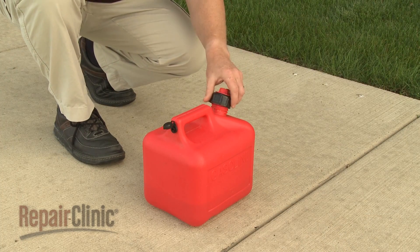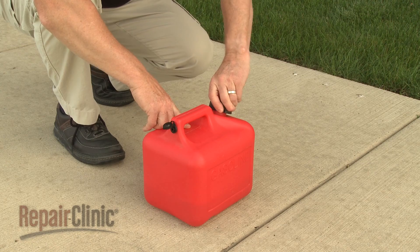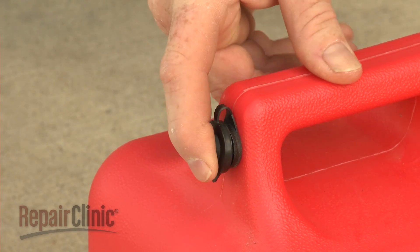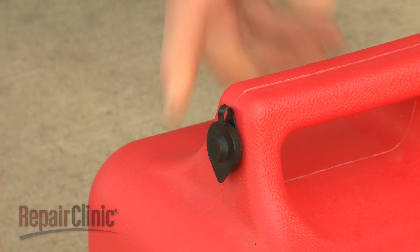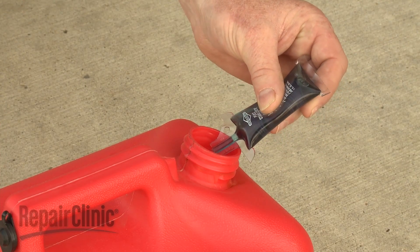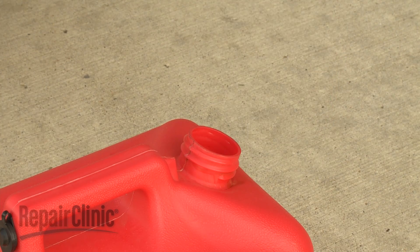You should store the gasoline and oil mixture in a clean, sealed plastic container approved for fuel storage. If equipped, close the vent when not in use and store the container away from direct sunlight. If you anticipate storing the fuel for longer than three months, consider adding a fuel stabilizer when you fill the container.